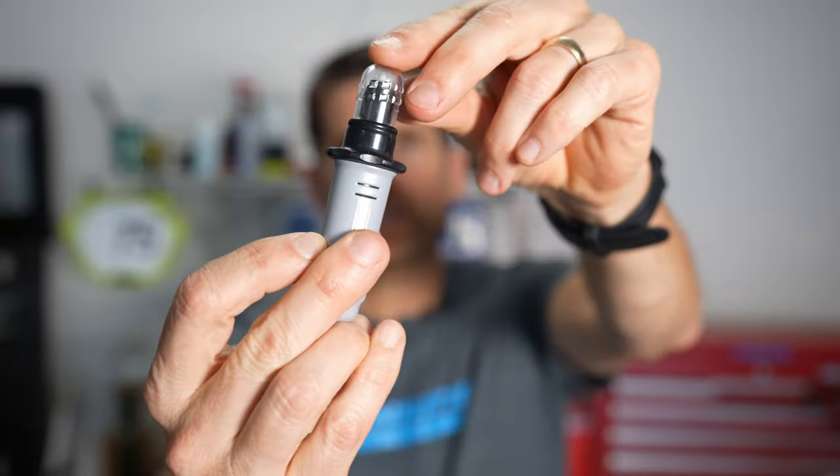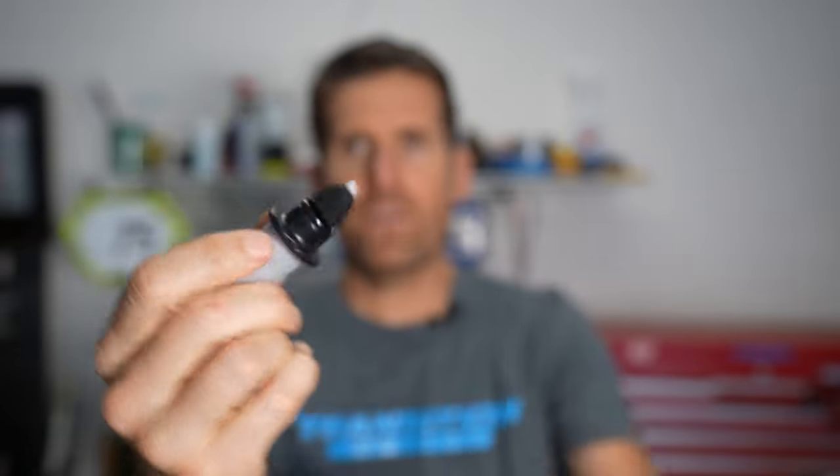Finally, if you do get a puncture, there are times when the sealant cannot seal it — it's rare, but it happens. With a tube, you'd have to pull it out and either patch it or put in a new one. But with a full tubeless tire, most of the time you can use a plug kit like this Stans Dart. You just find the hole, plug it — which takes just a few seconds — air the tire back up, and you're good to go without dealing with tubes.